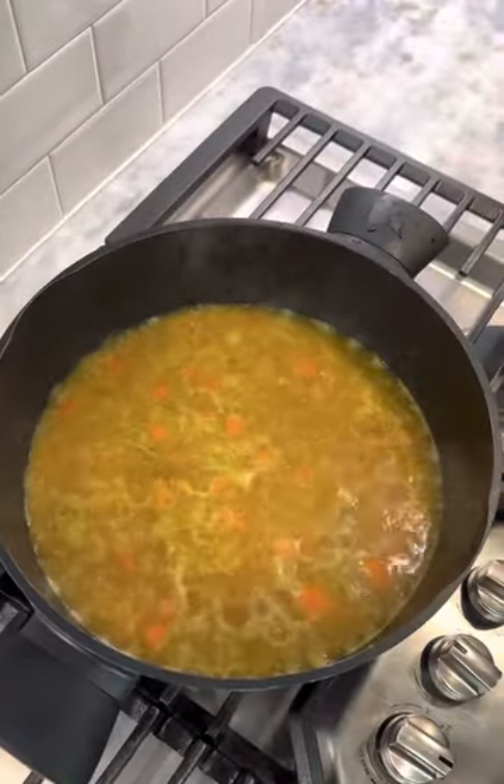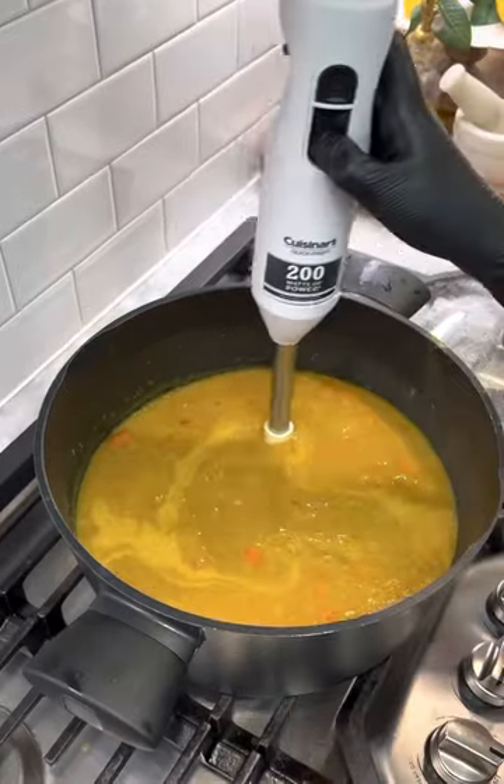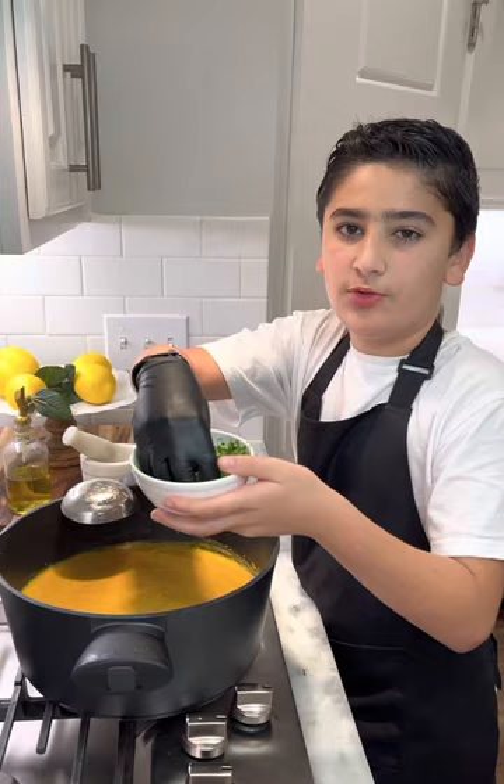Let that simmer on medium heat for 30 minutes. Now blend halfway. Add cilantro for a bolder taste.